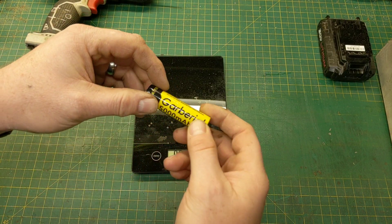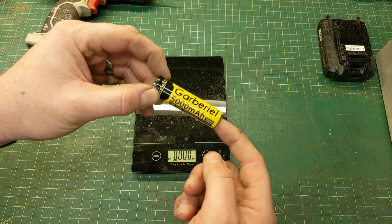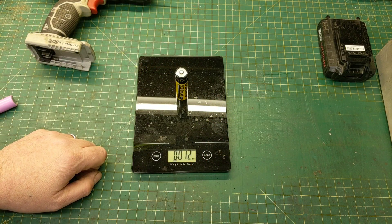In the previous video we did determine that size did not matter, however weight sure did. The heavier the battery in general, the more capacity it actually has. We took the Gabriel battery, weighed it, and it came in at 1.2 ounces.